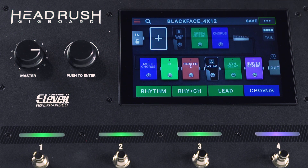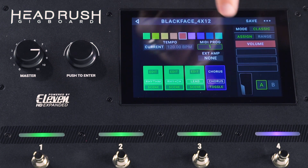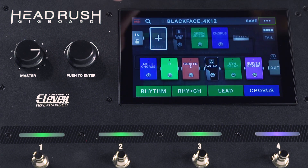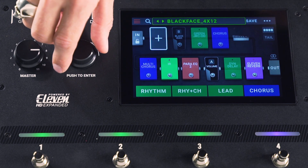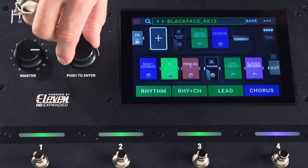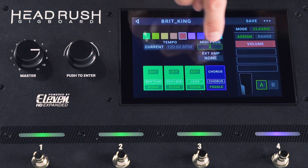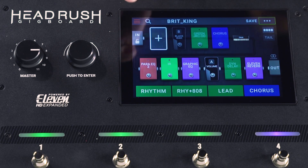The next thing you're going to want to do is set up your program numbers. You can access that in the same menu by going to hardware assign. I've already assigned this to one, but you can set this to whatever you want — for this example I've chosen one. I'm going to go to my next rig and do the same thing and choose a different number. You can see I've already set that up to program change number two. So we're all set up here on the Headrush Gig Board.